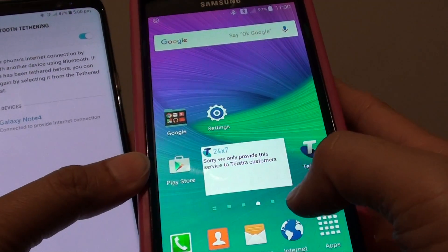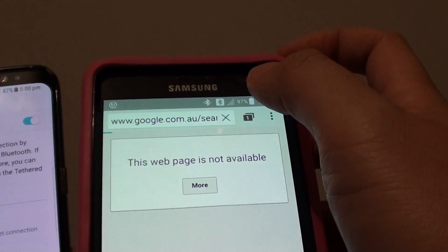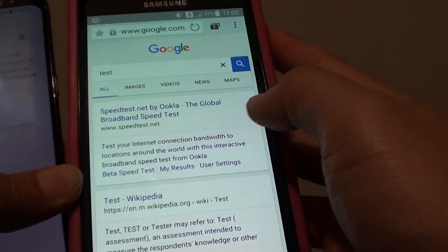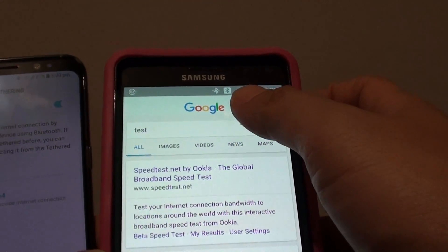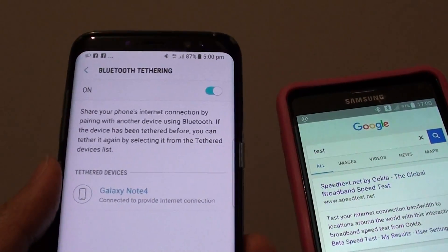If I go home and tap on internet, I can test it. So there it is — you can see I am getting an internet connection using the Bluetooth on the Samsung Galaxy S8.